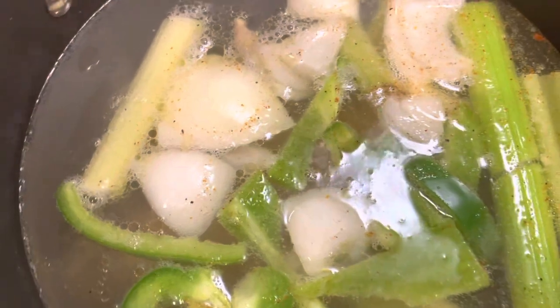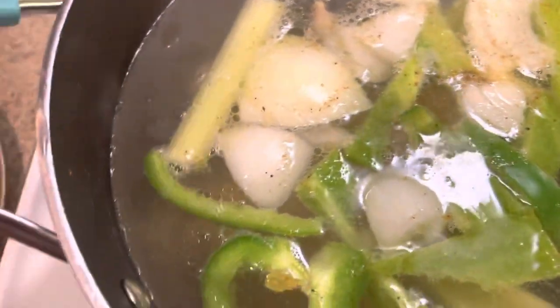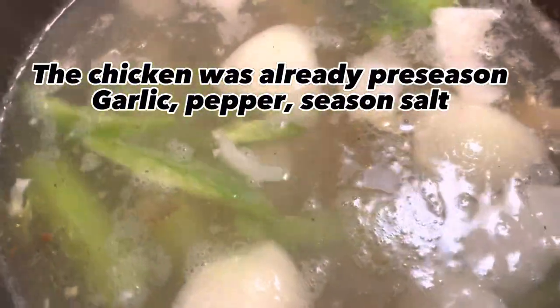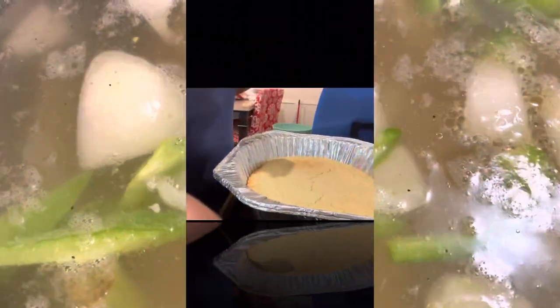I already got my chicken stock going. I didn't have a big chicken so I'm just putting little parts of the chicken in there and letting it boil with some celery, green peppers, onions, and a little bit of creole seasoning.